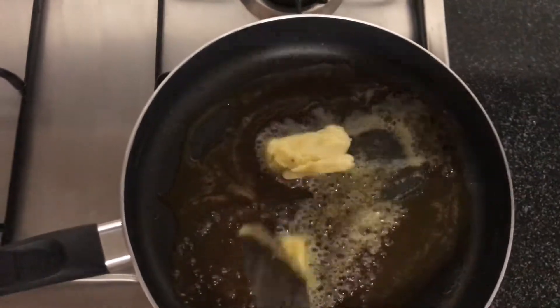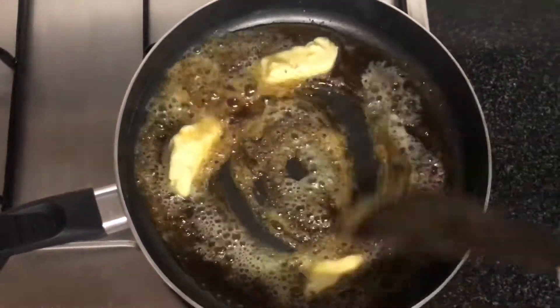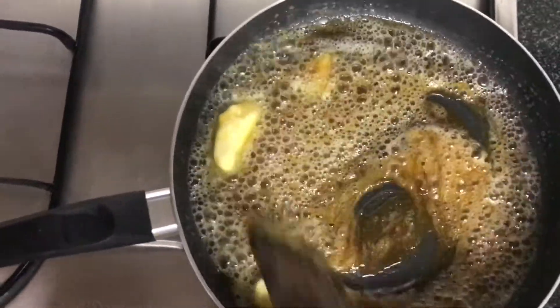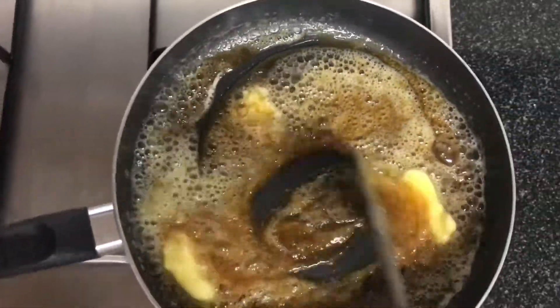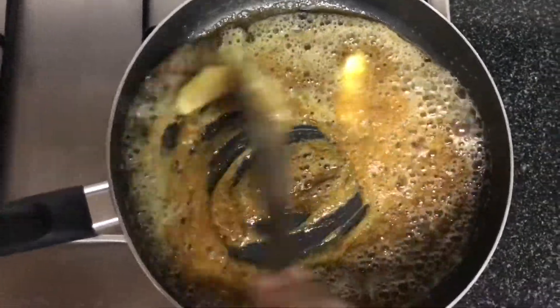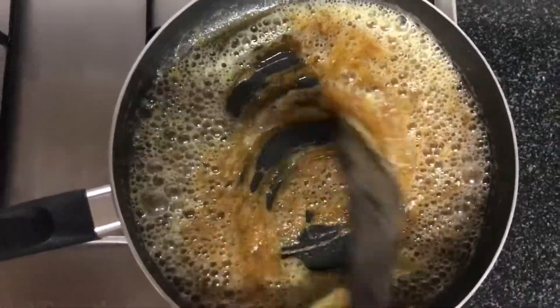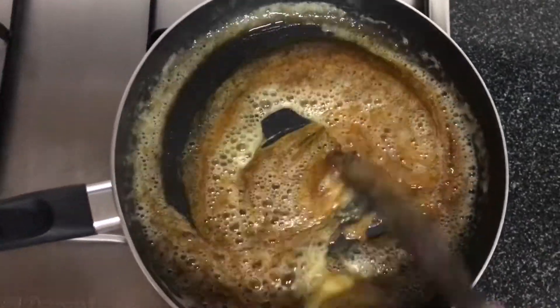Now let's add 1/4 cup of butter. Mix well till the butter melts. Now the caramel sauce is done.